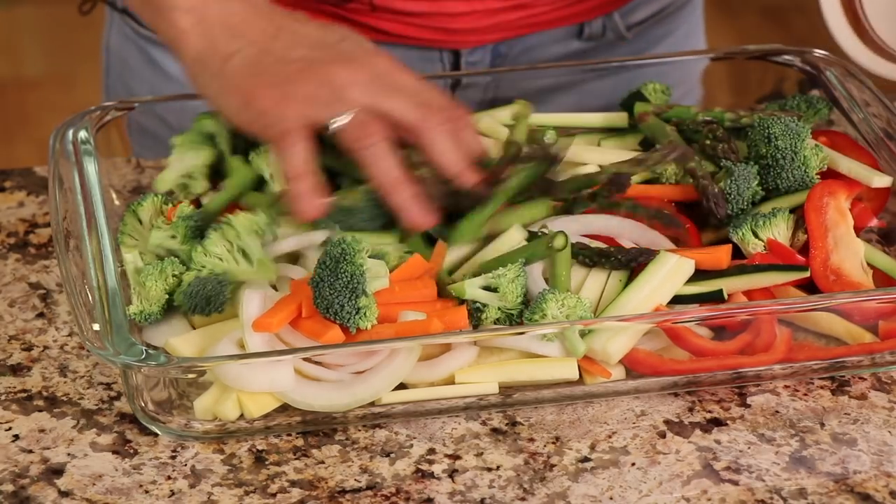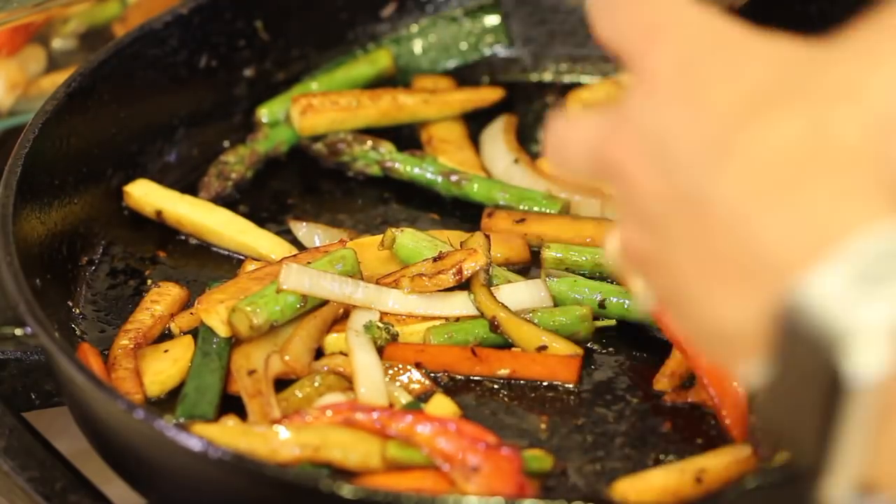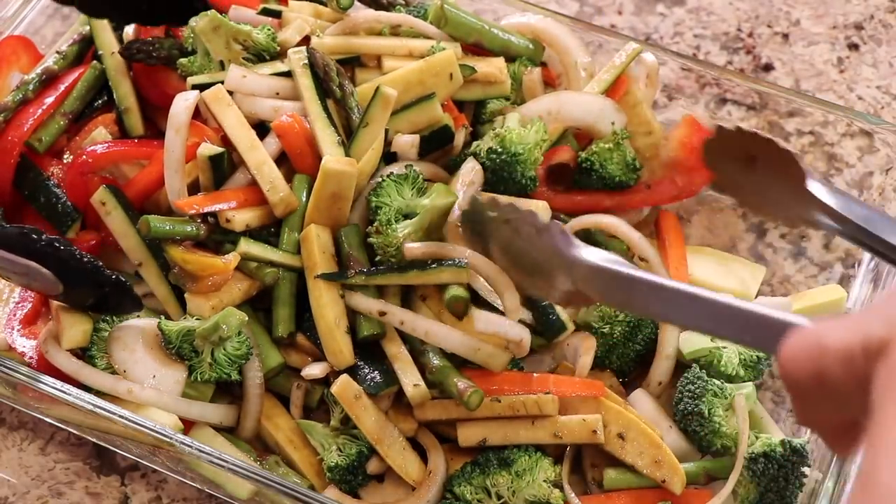Welcome! Today's recipe is balsamic grilled vegetables. I'm using some of my favorite vegetables — bell peppers, asparagus, zucchini, and onions — but you can use whatever you like. We're going to cook these on the stove in a grill pan, and the best part is we're marinating them in a balsamic marinade. It is really delicious — a nice change of pace that will really jazz up your veggies.